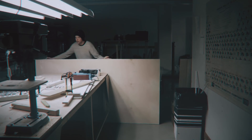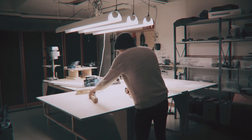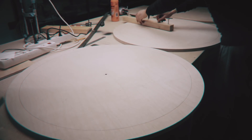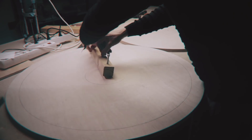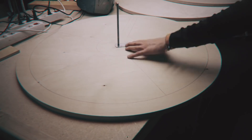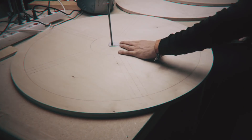Hey everyone and welcome to this episode of building the Marble Machine X where we're building another part — the skeleton for the programming wheel. Here you can see me building the programming wheel for the first marble machine. There's a lot of manual operations involved. Everything is marked out manually and it did work, but it was wobbly and it didn't run very true.